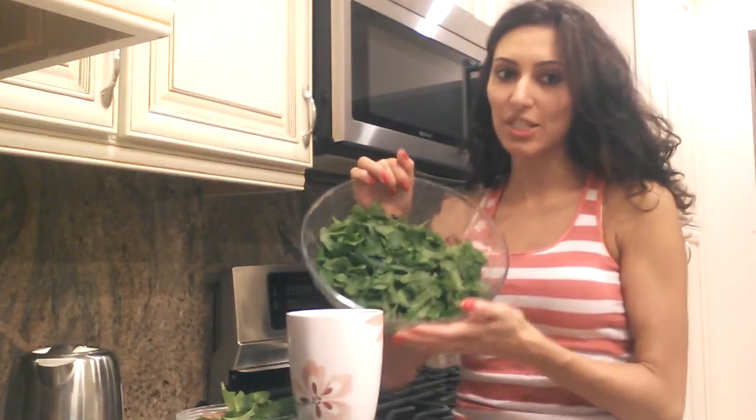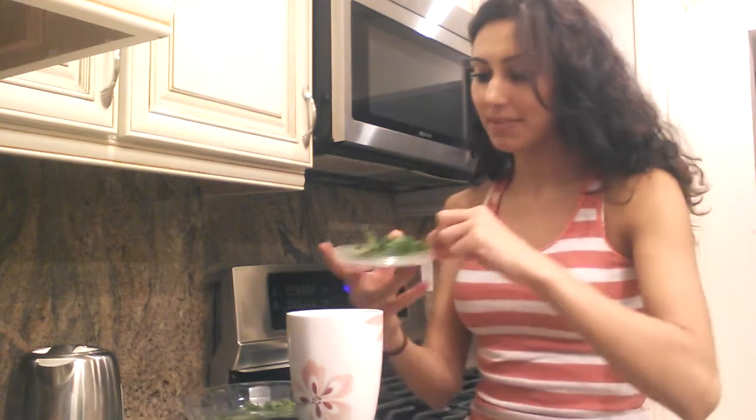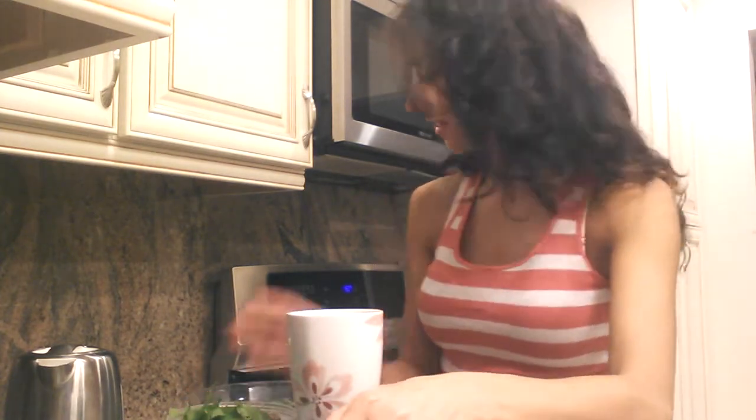I'm going to make some mint tea with chocolate, and I'm going to show you how I'm going to do that. I'm going to be using mint, cacao nibs that I've already chopped up, and some carrot powder. And that's it.